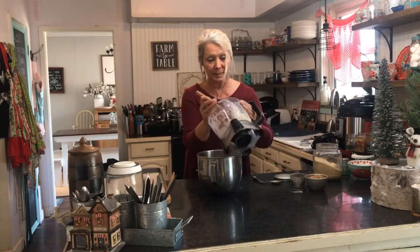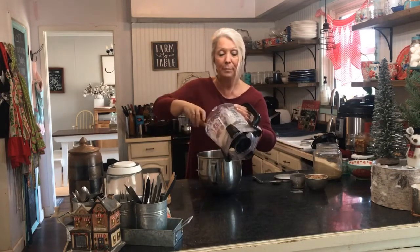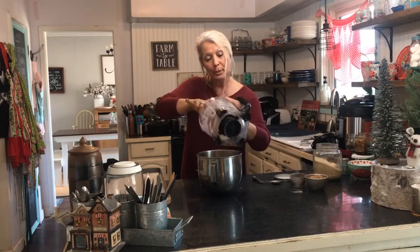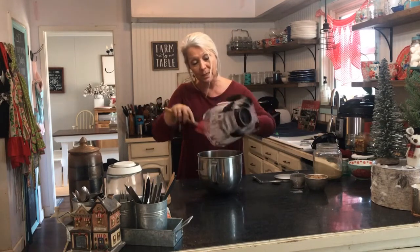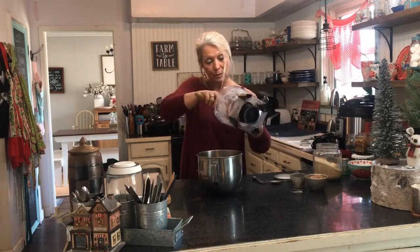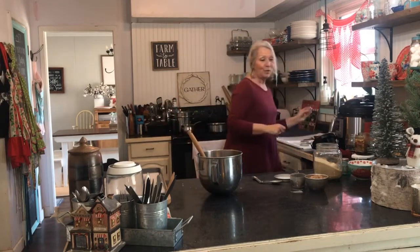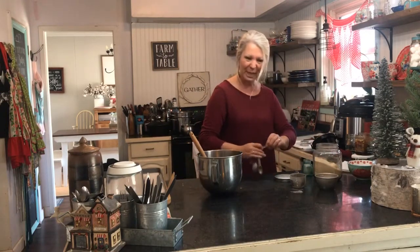I'm going to stick it in this bowl so I can add the pecans. I have a cup of pecans that I put in my little chopper — it's kind of like a mini food processor — and it chops the nuts up real fine. Nuts are incorporated in this recipe. So here I have a cup of chopped pecans, and you definitely want to use pecans — it's all about the pecans in this recipe. Then I need a fourth teaspoon of salt. See how simple that is, just a few ingredients.